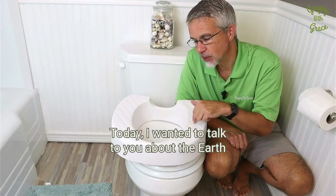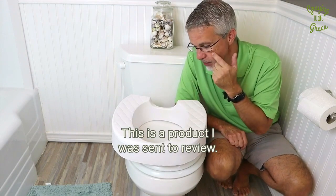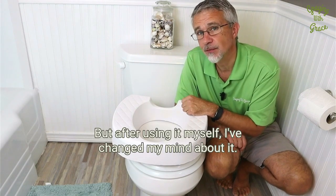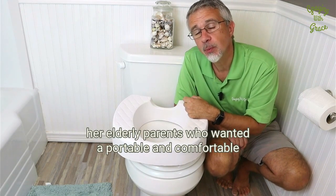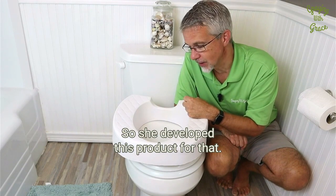Today I wanted to talk to you about the Earth Throne Raised Toilet Seat. This is a product I was sent to review and, to be honest with you, I had my doubts about it when I first looked at it, but after using it myself, I've changed my mind. This product was created by a woman who was caring for her elderly parents and needed a portable and comfortable raised travel seat option, so she developed this product for that.